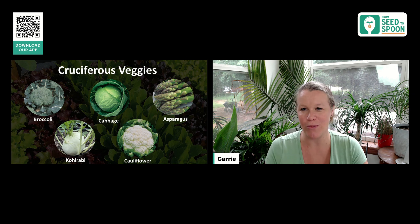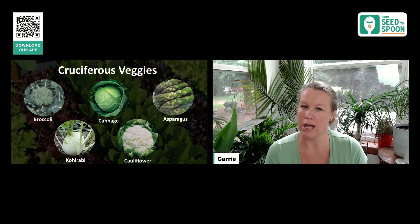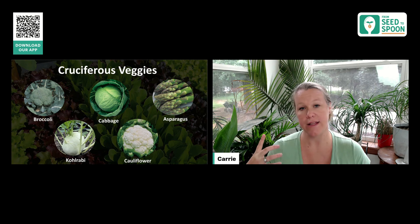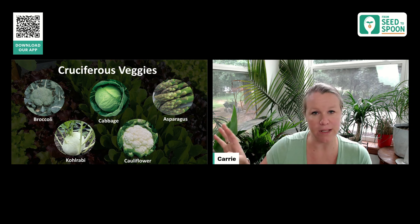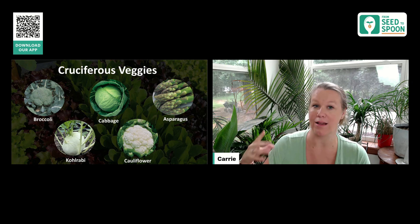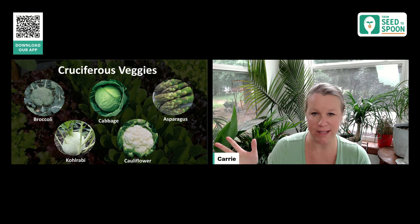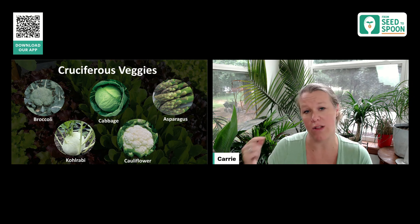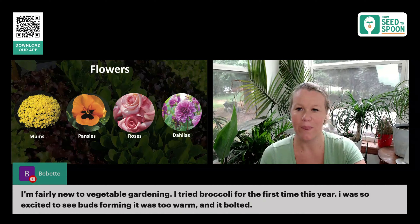I also wanted to mention asparagus. It's something unique, but you can get started growing asparagus over the fall — it's actually a really good time to get started indoors for your asparagus and get a head start on it. Asparagus is definitely different than all these others because it is going to take a couple of years before you can harvest it, especially if you start it by seed. But it's definitely something a lot of people start by seed in the fall just to get a head start, so you don't have to wait for spring.